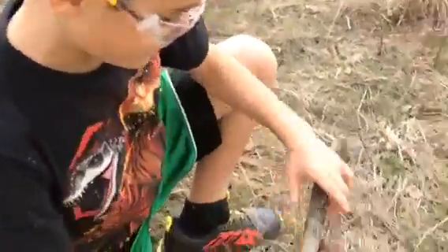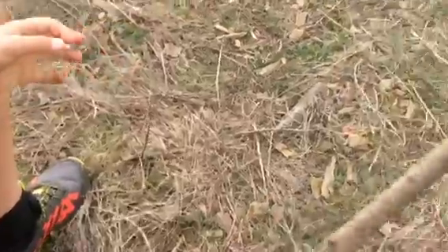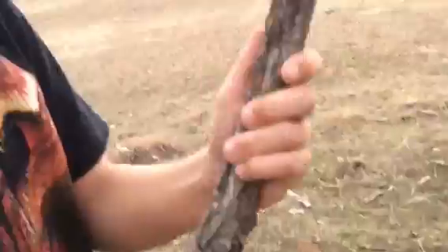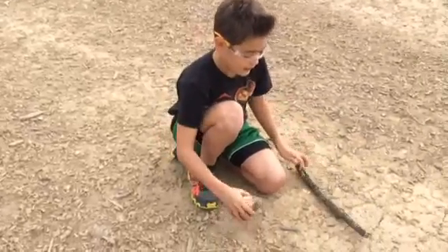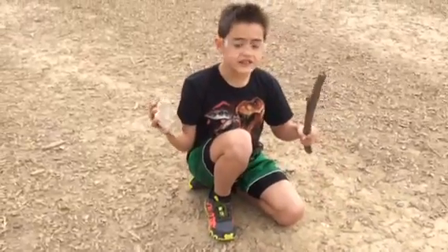I found a perfect stick right here. Pretty strong — let's make sure. It is actually very strong, this will be perfect. So we found our materials: a very sturdy stick and a very sturdy rock. We're going to be working with these. Let's get started.